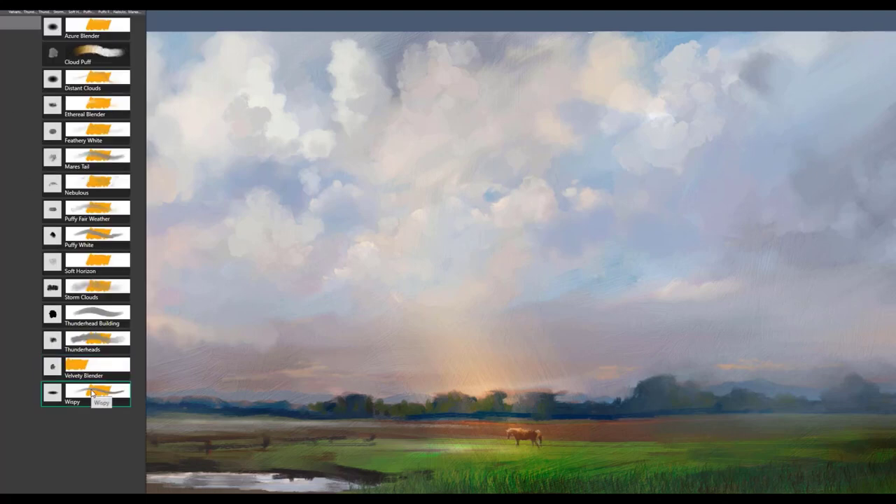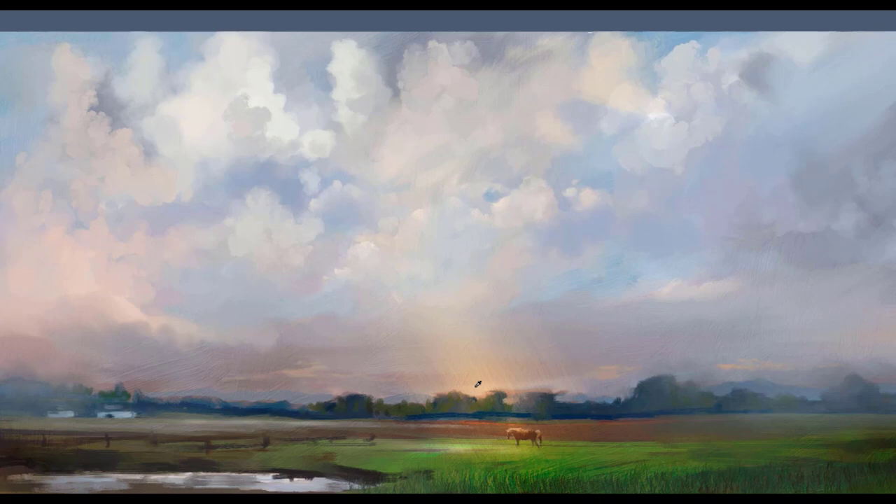Finally, the last brush is called Wispy. I'm going to pick up a nice pink color, bright, and just lay that very, very gently with light pressure, using it just to create the look of wispy clouds on the horizon — perhaps in a sunset scene. I also use it to flatten sometimes some of the bottoms of clouds. You can also use it very effectively to show those little wispy edges that come out from the edges of clouds.